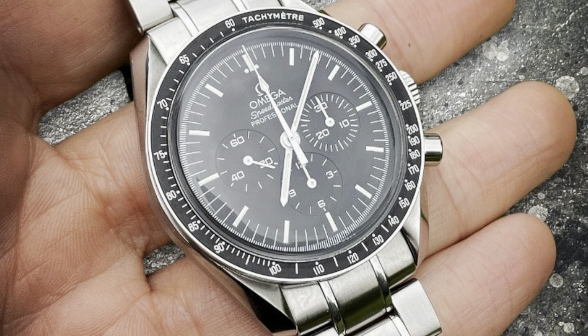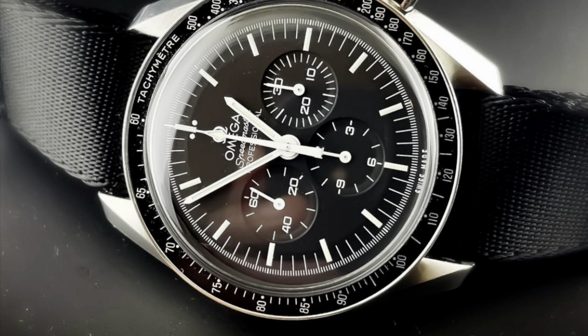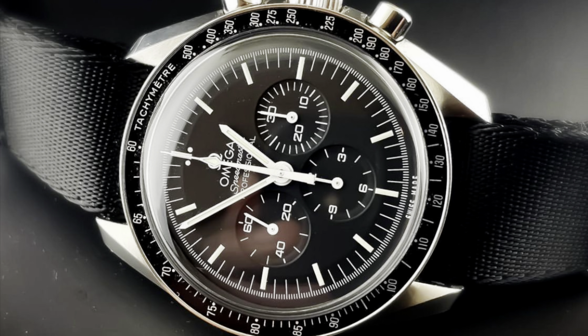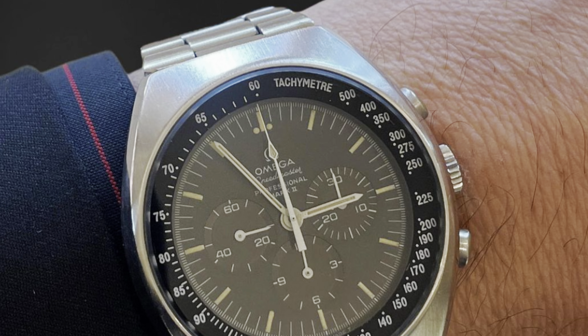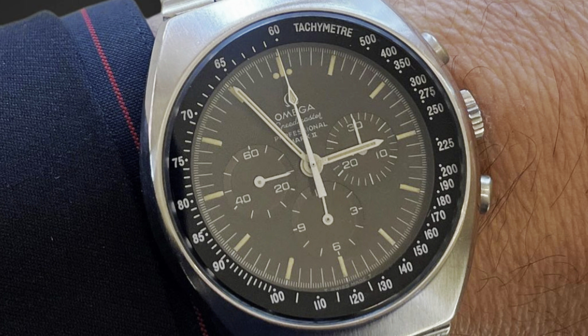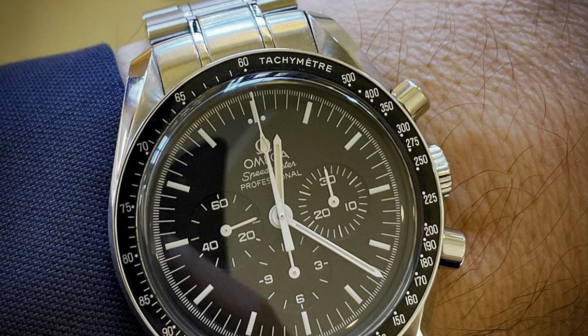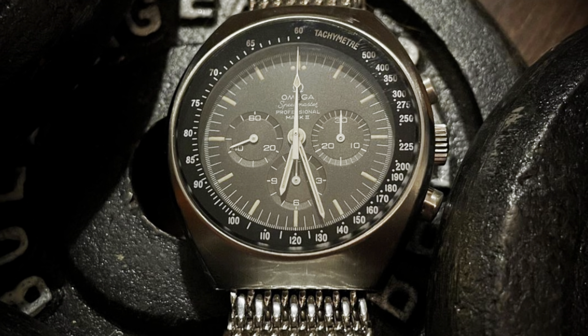The second difference you'll notice immediately is the crystal. On my 1861 Moon Watch I have a hesalite crystal, which is a bowed crystal, as opposed to the flat sapphire crystal on the Mark II. The case wraps all the way to the upper edge of the Mark II, protecting the crystal, which in turn protects the tachymeter scale. On the Moon Watch you have the exposed bezel and exposed soft bowed hesalite — which is better for handling dings and stresses.